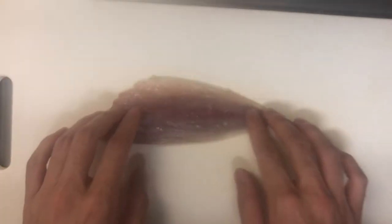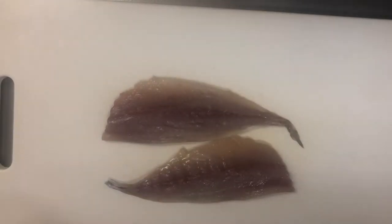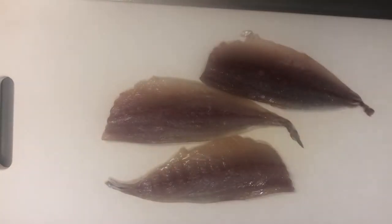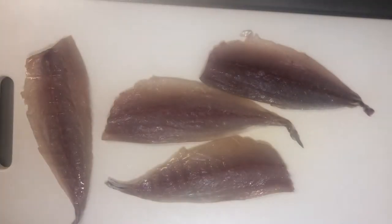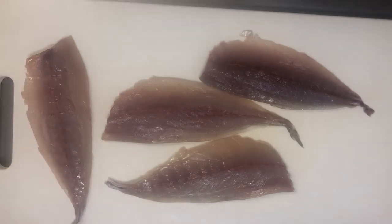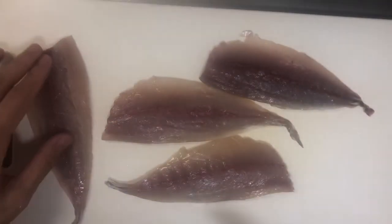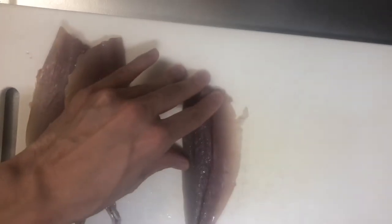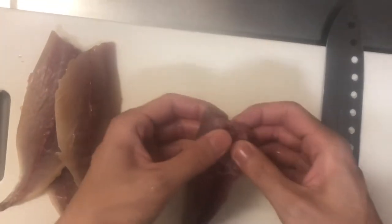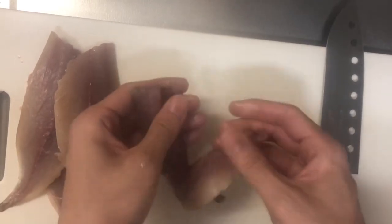Namero is a local cuisine from around Chiba prefecture. If you have a chance to go to a Japanese sake restaurant, and if you're lucky enough, you might be able to find this Namero. The main ingredients are raw fish like Aji, which means horse mackerel. Today I'm using Aji. The other ingredients are miso, green onion, ginger, and shiso, which is a Japanese herb. Soy sauce, sake, or mirin can be added as optional flavoring.